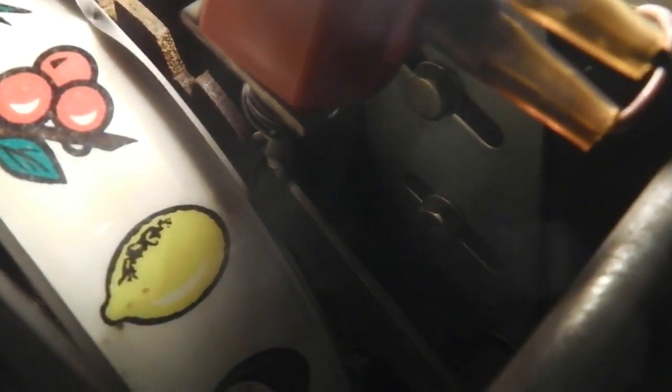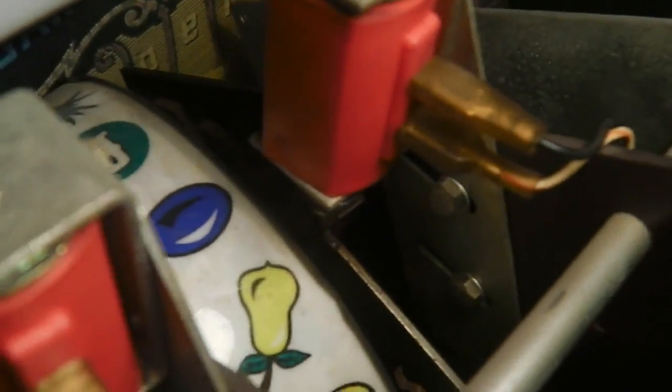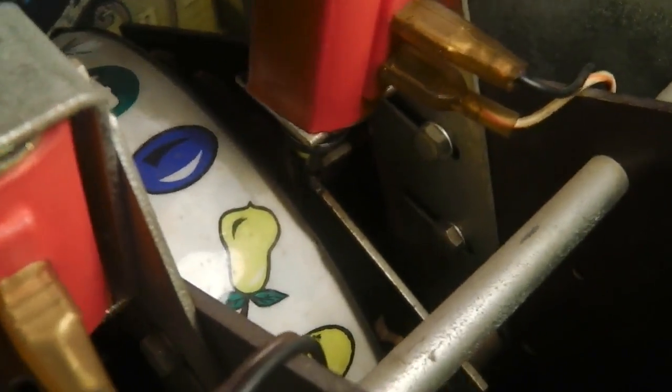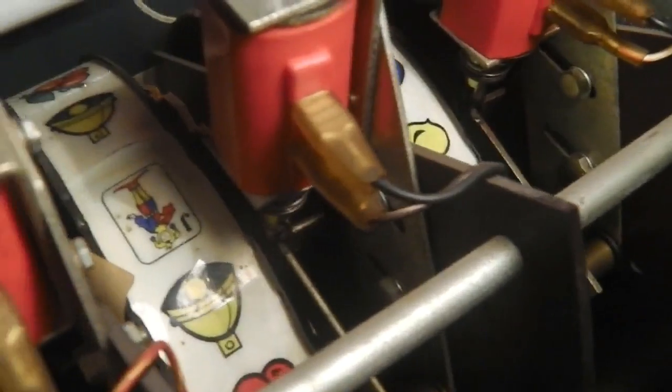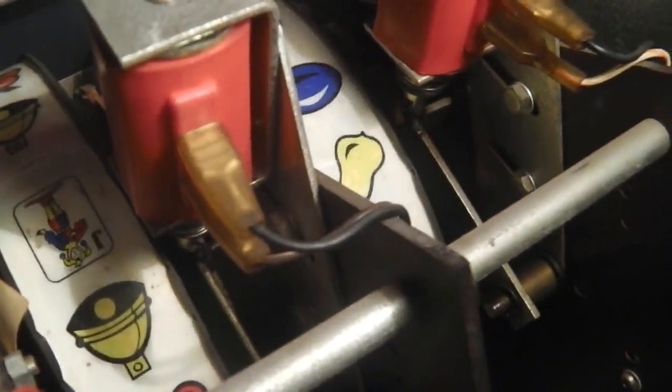In sequence each one releases — that's why you get the clunk, clunk, clunk. The solenoid releases the wheel, it carries on, then locks in. It's on a clutch. The wheel is driven by a motor at the end; there's a central shaft going through all three reels with a motor and clutch at the end. The reels' motor carries on spinning even when the reel is locked by the solenoid.